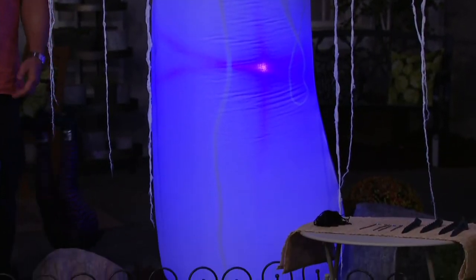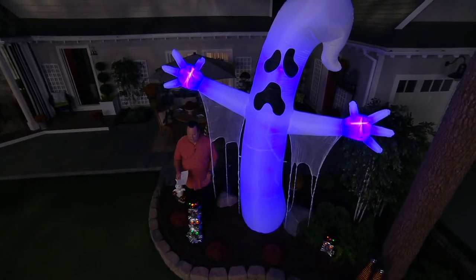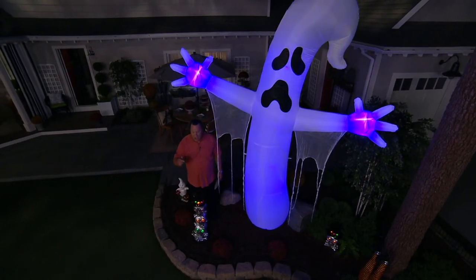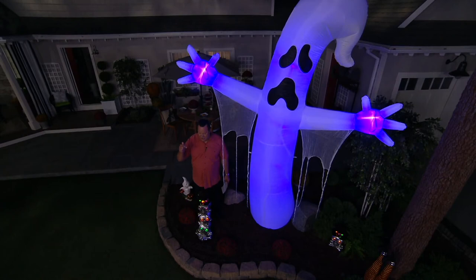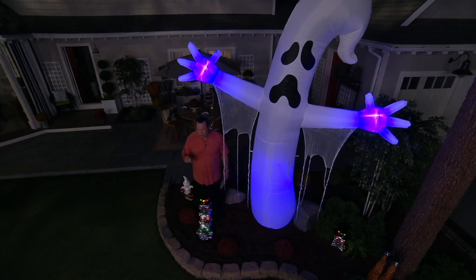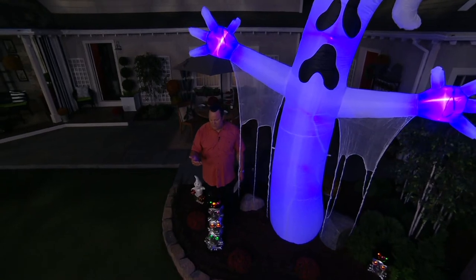We do these oversized decorations because we want to help everybody make a big, bold, happy Halloween statement. Halloween is the second most decorated holiday in the United States. Number one is Christmas and number two is Halloween. So this is an opportunity for you to turn your front yard into something really huge and spectacular.